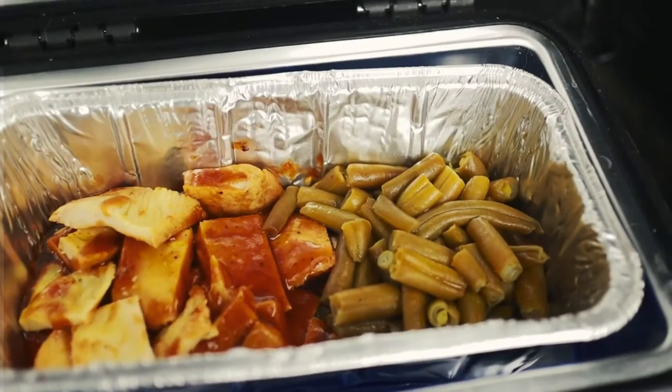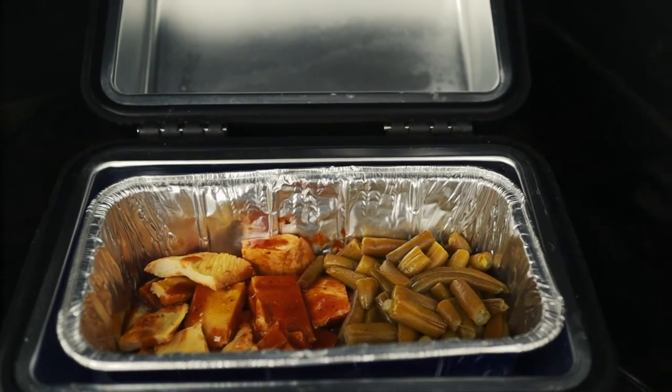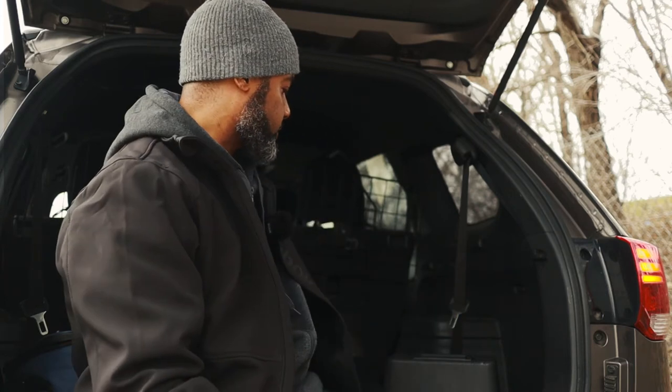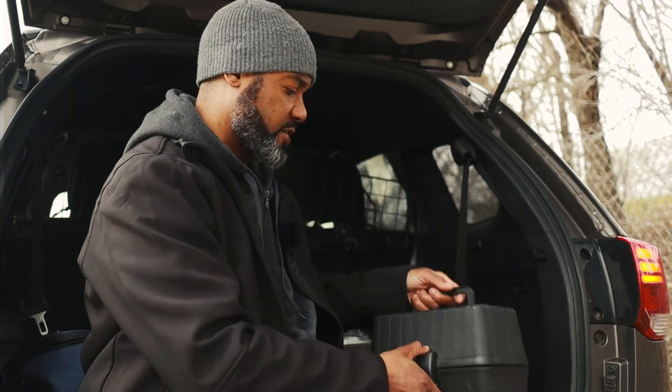Oh yeah — that's that barbecue chicken. Got some green beans there. Much better than just eating a cold sandwich. Family, this is definitely a better option to have a well-prepared, healthy meal with you, instead of trying to find whatever fast food joints you can find to satisfy that hunger. It's just good. It's a good practice to have.